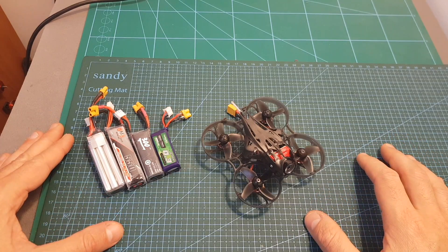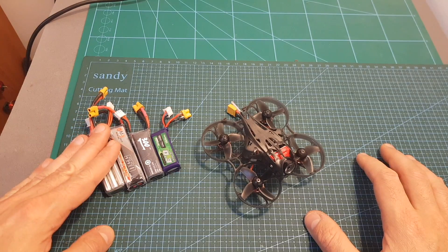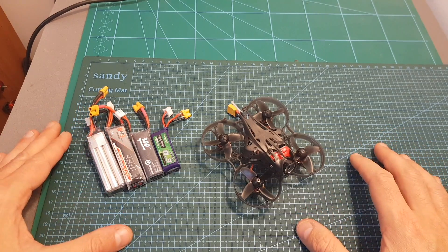Next I'm going to show flight footage using all four LiPo batteries, and I'll see you in a bit for my conclusion.